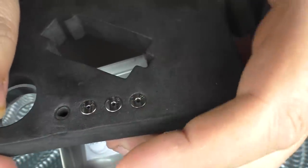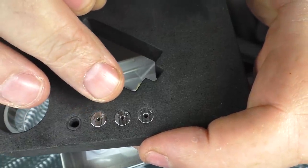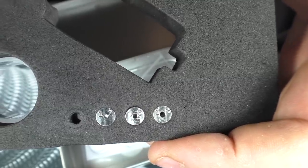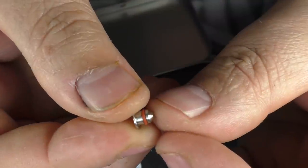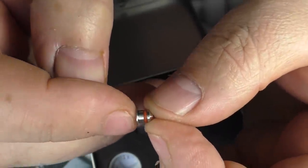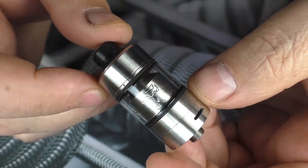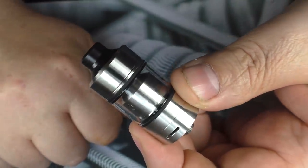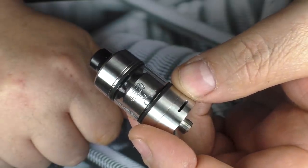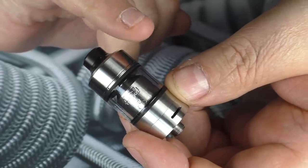Now the inserts: you get a 1mm one, a 1.2, a 1.5, and a 1.8. So yes, you can go from restricted direct lung all the way down to mouth to lung. They do have little O-rings on them. Before you put one in the device, I would suggest getting a little bit of e-liquid on there. Here we go with the tank — the Tripod. I do like this; I think it's what I call a bonnie looking tank. It is a 2 millilitre capacity.